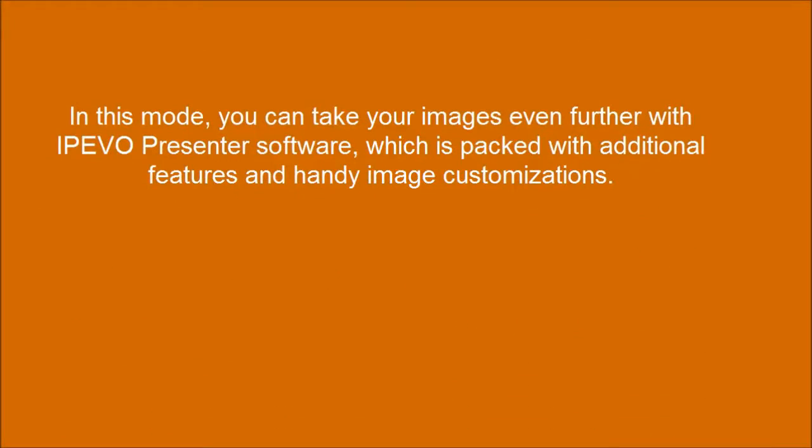In this mode, you can take your images even further with IPEVO Presenter software, which is packed with additional features and handy image customizations.